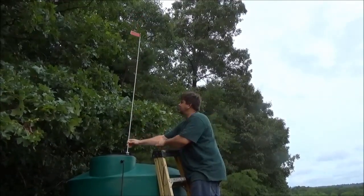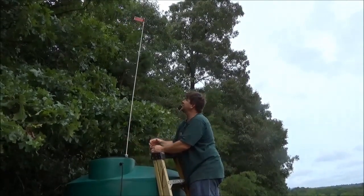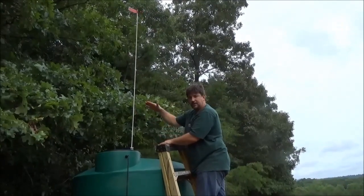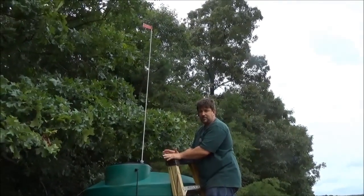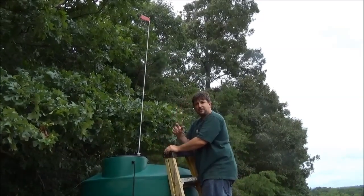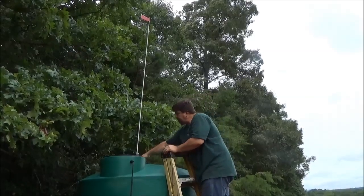We're finishing up our tank level indicator project here. You see the flag we put at the top — the tank is full, water's going out the overflow, so it's very buoyant right now and it's right at the top. I can tell from my house now that my tank is doing well. As it comes down, if it gets down to a low level, I know I've got a problem and I've got to deal with either a broken pipe or leaking cattle water — something's not right. This allows me to take a quick glance and know the system's working fine without having to travel half a mile.